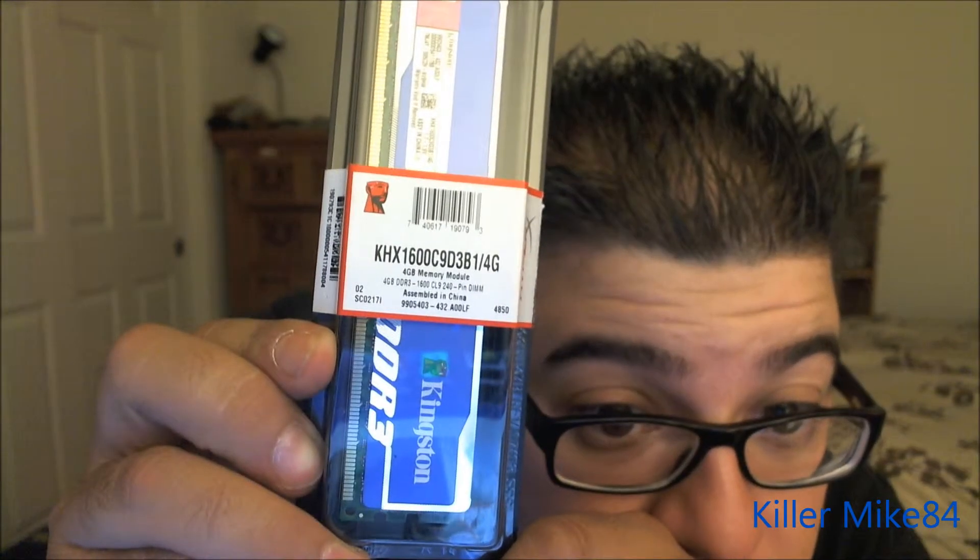Pretty much just doing the unboxing. So here's the actual memory itself. There you go. Put this in HD and watch a little bit better. Let's actually take it off. So pretty much this is actually blue — I have no clue why they call it that. It's actually 1.7 to 1.9 volts for overclocking.